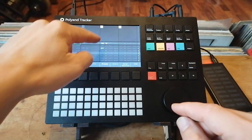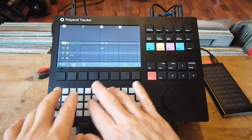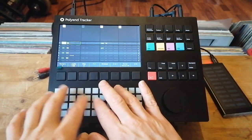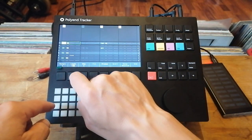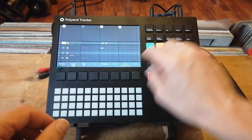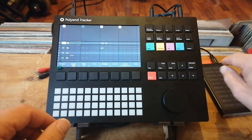Looking at the Polyend Tracker, we've got the screen here, these pads at the bottom which can play the drums or the sounds — whatever you've got loaded in. These buttons apply to the options on the screen, which can be selected for whatever you need. Over here we've got the loading, the editing, and the sequencing parts.